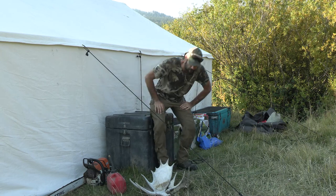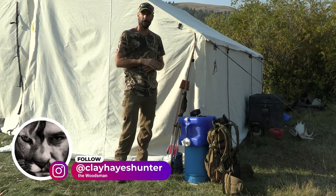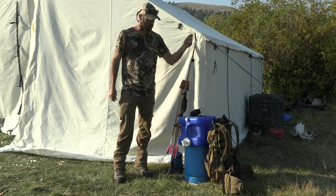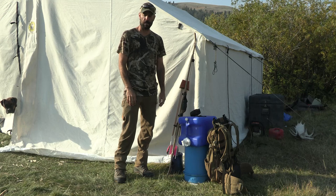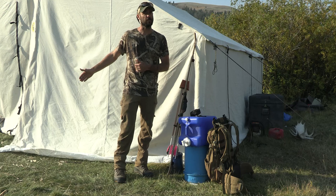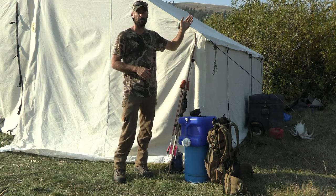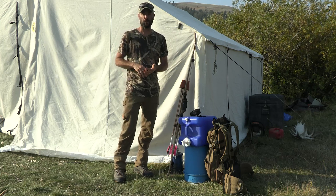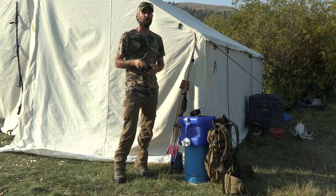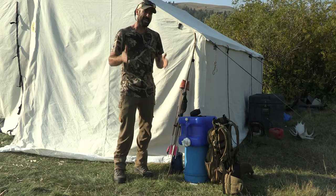For water, we've got an Aquatainer and a Platypus gravity-feed filter bag — it has a dirty side and a clean side. We fill the dirty side, let it drain through into the Aquatainer. This creek is pretty high elevation and glacially fed — you could probably drink straight out of it. The reason I filter it down here is because there are other people camping on this creek and there's been cattle around, and that's really where Cryptosporidium and Giardia come from.